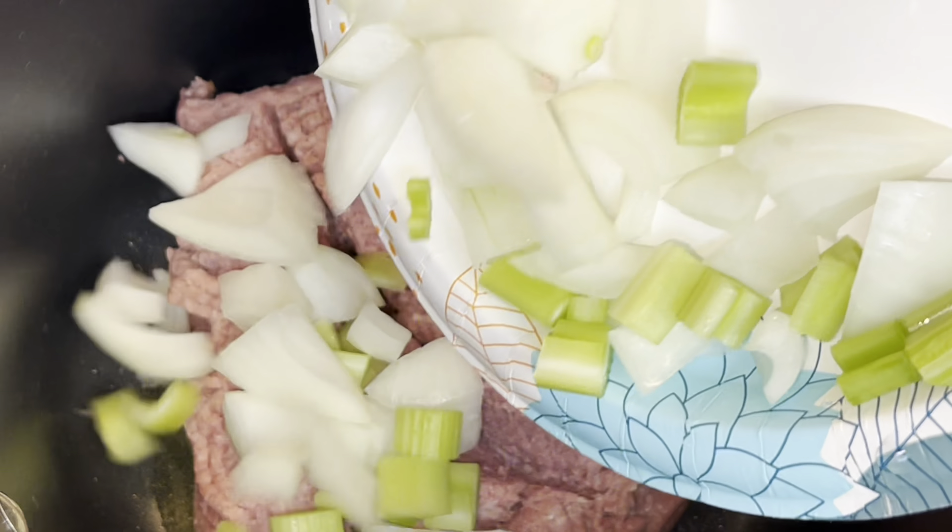To get started, I'm going to brown one and a half pounds of ground turkey. You can definitely use ground beef — that is how most people make it — but I don't eat beef so I'm using ground turkey. I'm adding some onion and celery, roughly chopped. I like my soups to be kind of chunky so I leave my pieces kind of big.